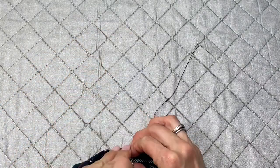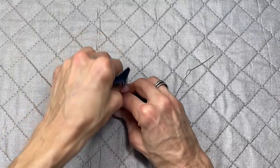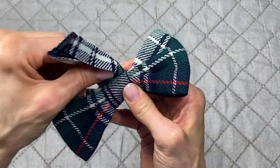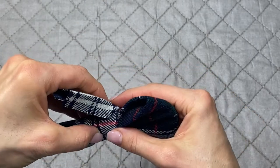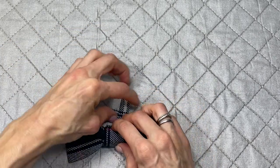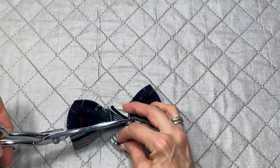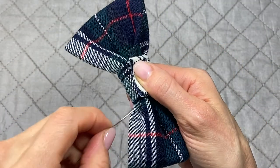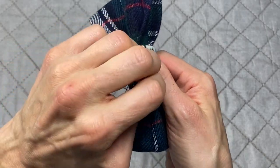Wrap the band around the bow once or twice — wrap it twice since you don't know what the dog might be up to while wearing it. Tuck in the edges, find where the band reaches the center, and trim it there. Then do some hand stitching to hold everything in place, grabbing a little of the band and stitching from one end to the other.